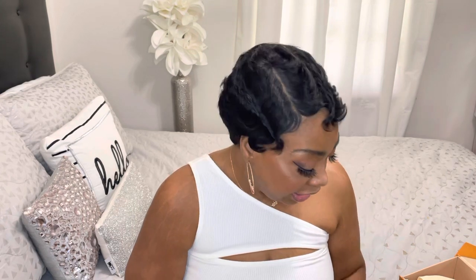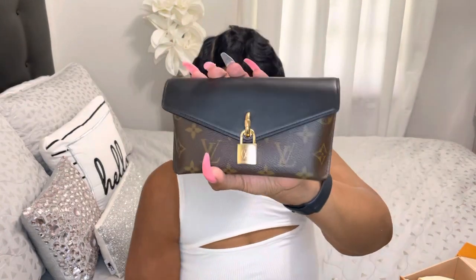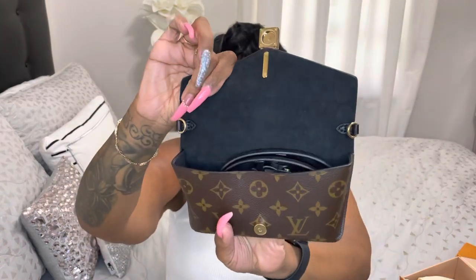Okay, so this is the bag again — it has gold hardware with 'LV,' and it says 'Maison Fondée, Established in 1854.' Then you open the purse up like this, as you can see. And here are the straps.